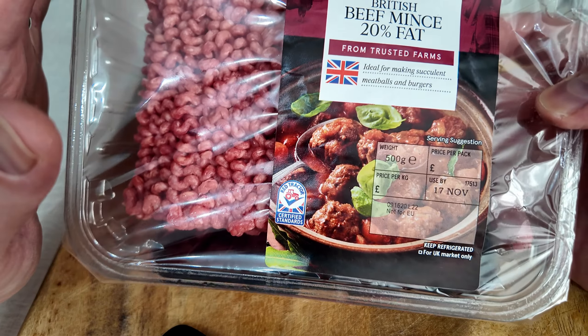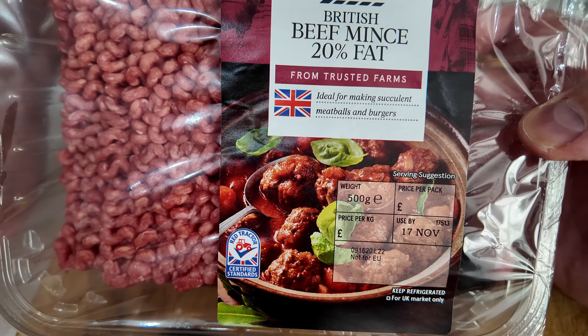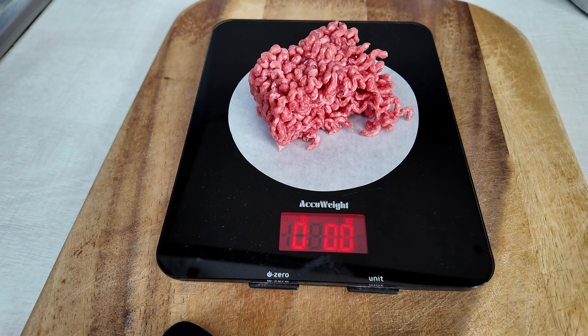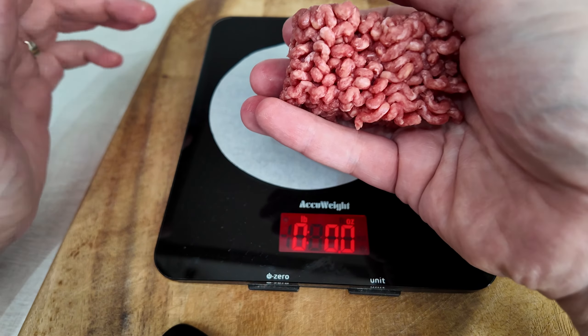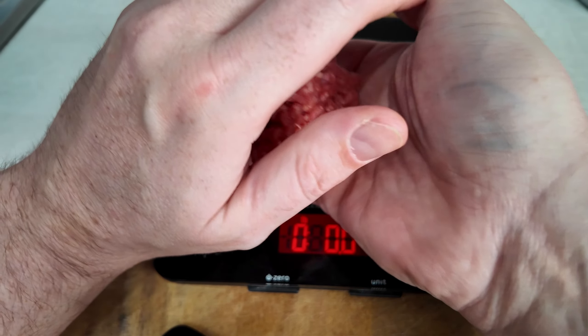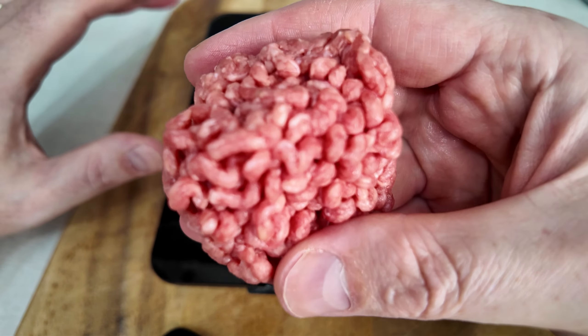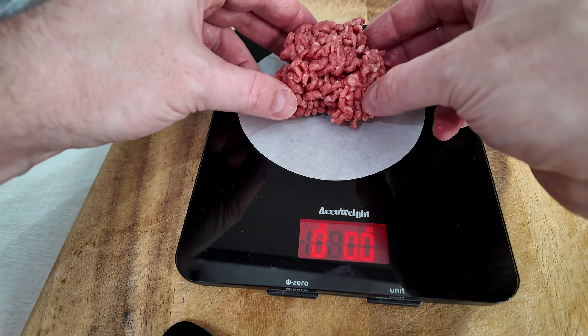Over at the cooker, I've got some 80/20 beef mince and this is absolutely perfect for doing your smash patties — it's the only one I'd recommend. I wouldn't do anything less than 20% fat-to-mince ratio. We're gonna weigh these patties at two and a half ounces. I'm gonna need two of these because I'm doing a double. Just make some balls but don't compress too hard — that will absolutely ruin it. You still want the gaps in the mince.